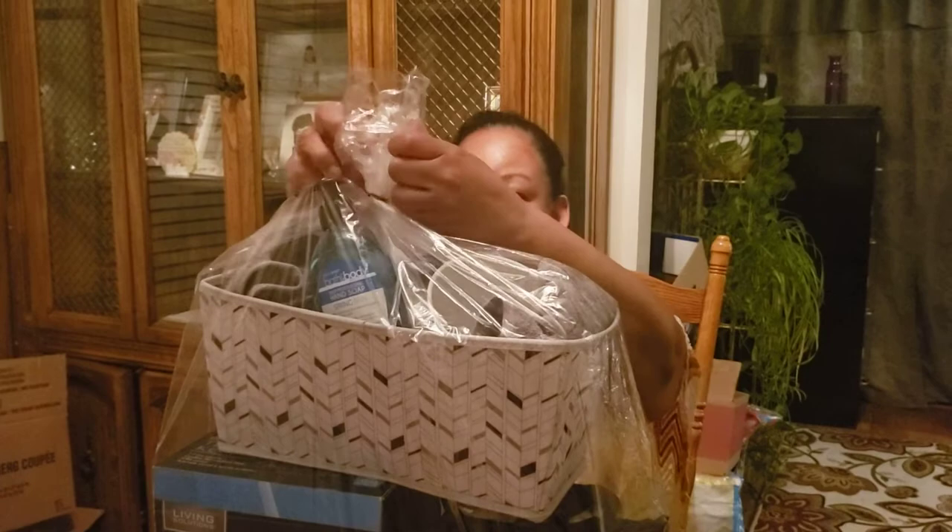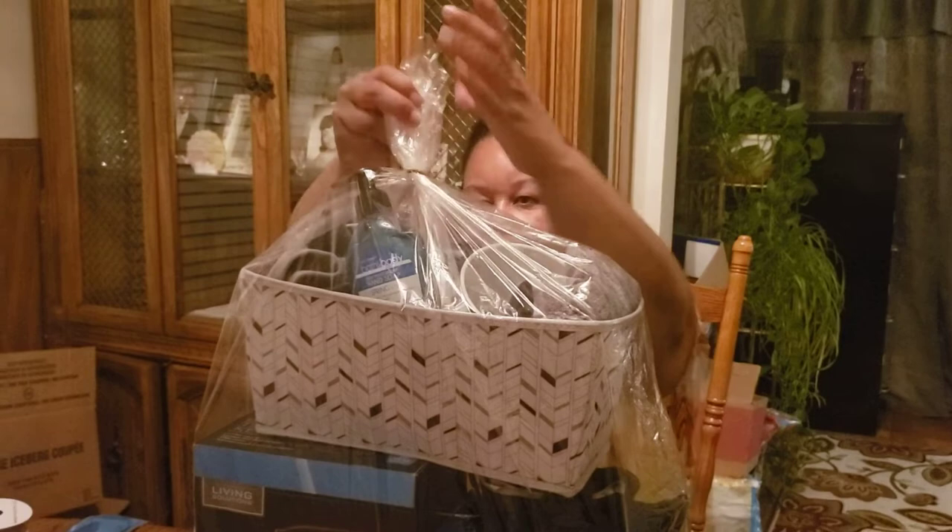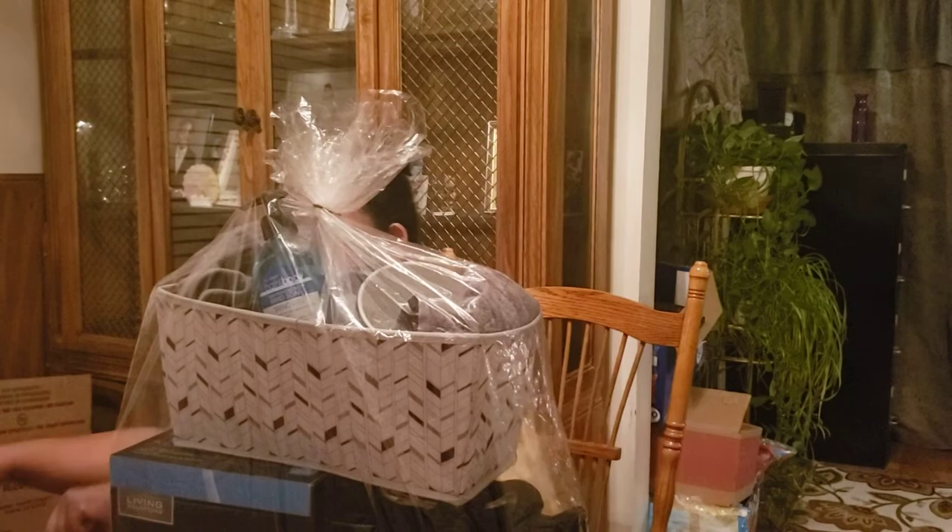Oh yes. But you know what? Our work is never done. We just have so much fun in this house. We just have to keep adding to it. So as I'm doing that, I'm cutting off some of the wire because we don't want anyone's fingers to get cut.